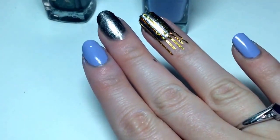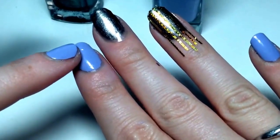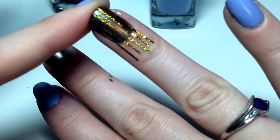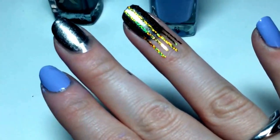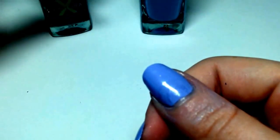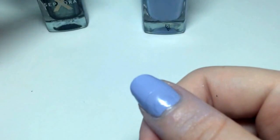I've painted purple on my pointer finger, my pinky, and my thumb. Then I placed five pieces of striping tape on my ring finger, a hole reinforcer towards the tip of my middle finger, and one towards the cuticle on my thumb. Now we're going to paint the thumb with Perplexed.